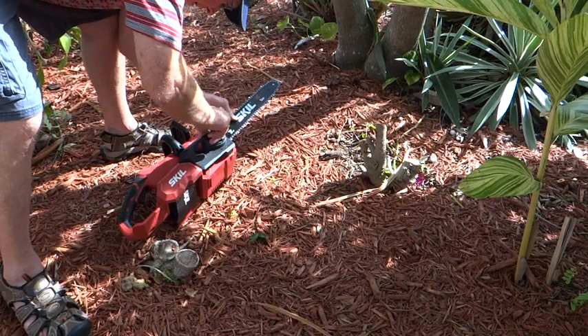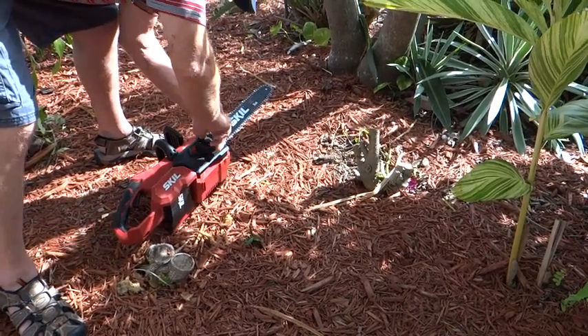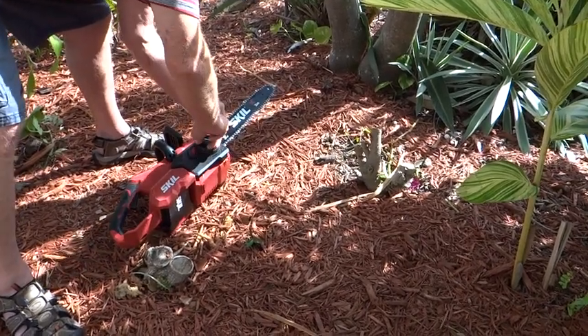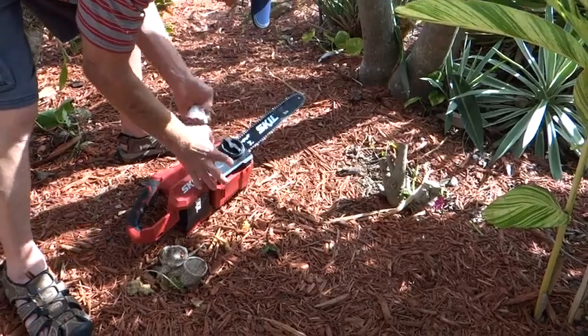Get it back on — it's as easy as that. Tightens right down. And here's the adjustment to tighten it, but I can see it's nice and snug already.